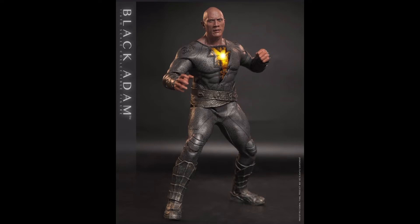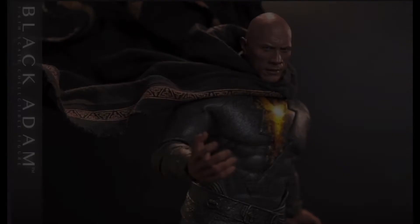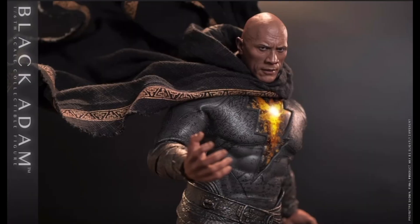First thoughts when seeing these promo pictures are wow — Hot Toys killed it. Let's start with the sculpts. This is one of the best sculpts I've seen from Hot Toys to date, with an almost perfect likeness to The Rock.